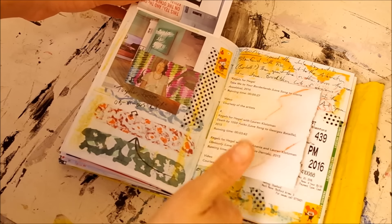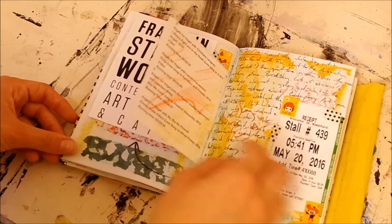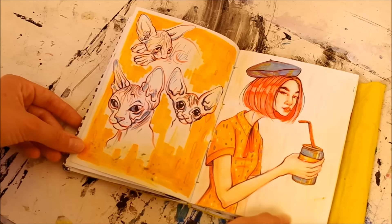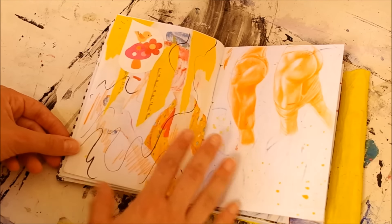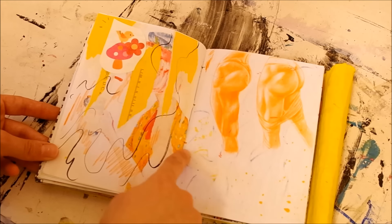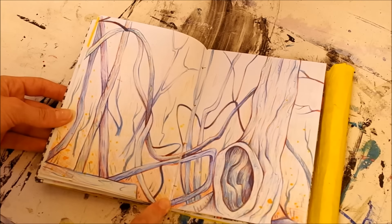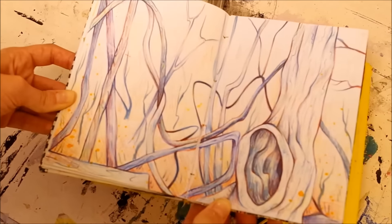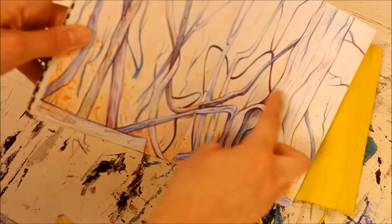I went out to Stamford, Connecticut with a friend and we went to this place called Franklin Street Works Contemporary Art Space — highly recommend. They've got cool edgy contemporary art galleries connected to a really nice little cafe. Their coffee is great and they have homemade espresso caramels that are delicious. There are also some hairless cats and doodles in here. This page I did some anatomy practice specifically on butts, but it bled through from the other page. I was in the woods a few weeks ago and did some observational drawings of weird shapes I saw there.